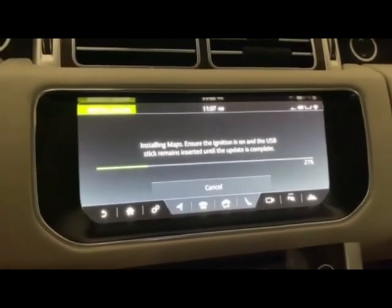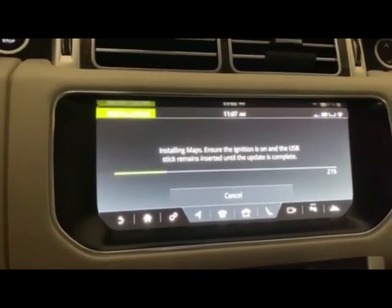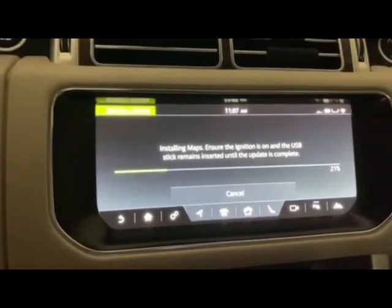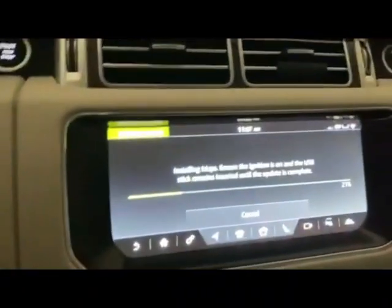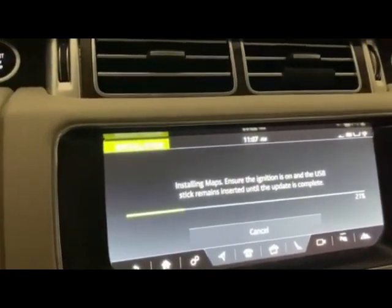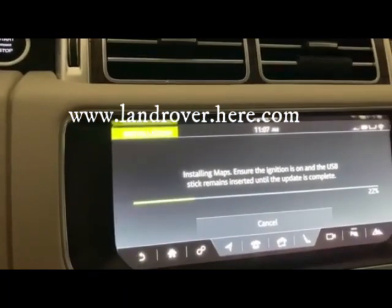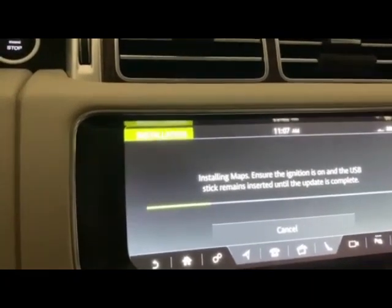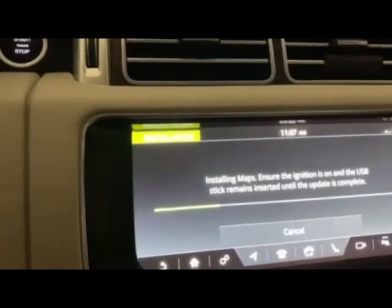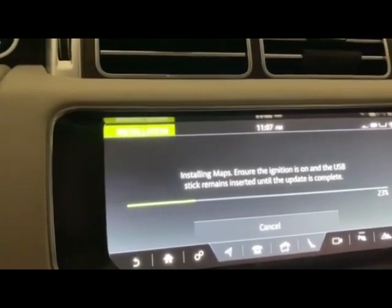I want to do a quick video on how to update the maps. You have to go onto your desktop or laptop and use a USB stick like I have inserted here, and you have to go onto landrover.here.com, H-E-R-E dot com. Then you'll follow the instructions on the screen to download. You have to download a download tool onto your desktop and then insert the USB stick.